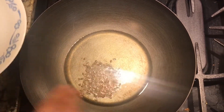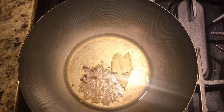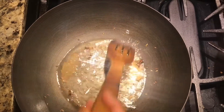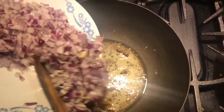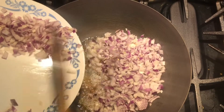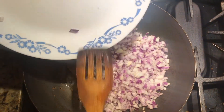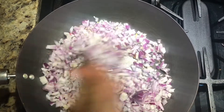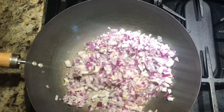You can see it start cracking. Now I'm gonna add my cloves and my bay leaves. The spices are ready. Now I'm gonna add my onions. We will saute until it's golden brown — not slightly brown, golden brown.